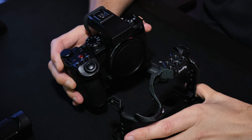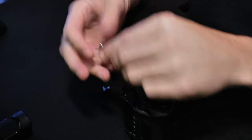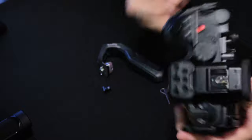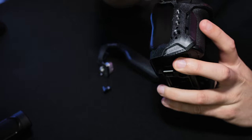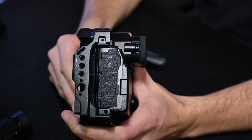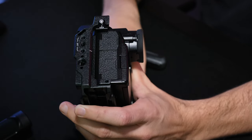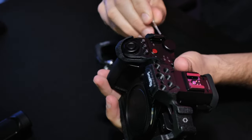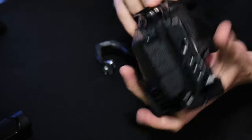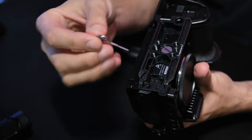Next we take the camera and the cage and put them together. Then you take your locking pins — one this way, one here on the opposite side. Go underneath the camera and get your big one here. Then you put your allen key back in its storage area.